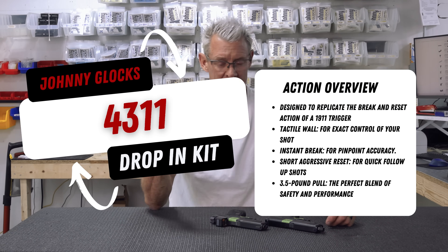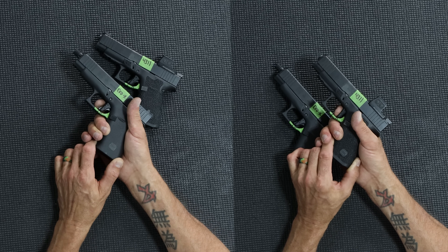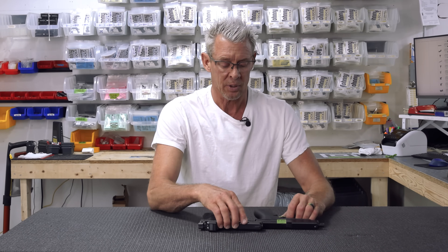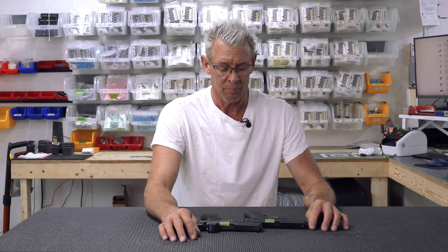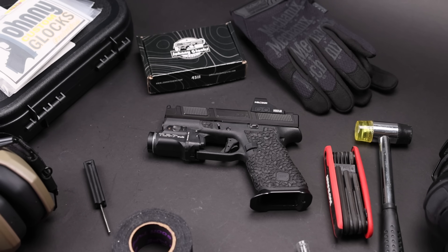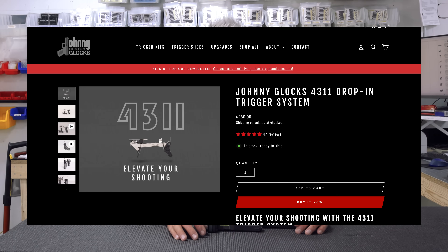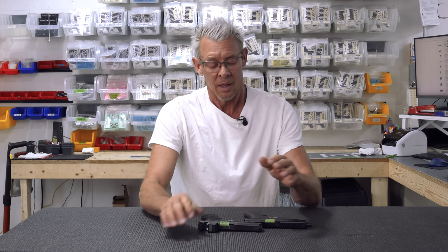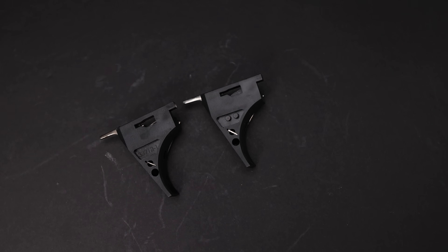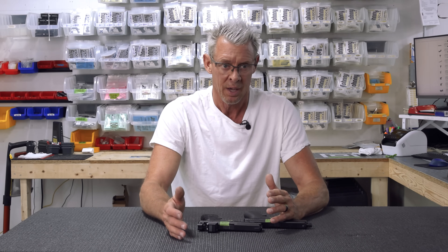This way it's going to give you a very visual comparison, because if you don't have those lines there it's very hard to differentiate between the two groups — they are very, very similar. I'll answer a couple questions first. The Evolution X is 100% Glock factory OEM parts and the 4311 is 100% aftermarket parts, so there's a difference there.